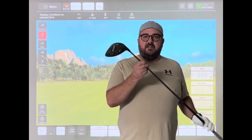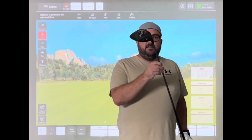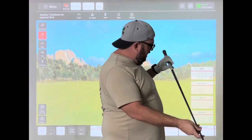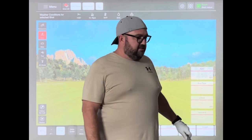I actually play a 9 degree — I've got two heads, a 9 degree stiff, and this is my 10.5 degree head. It's the max version, and it is a stock regular flex, 55 gram Alta CV shaft.